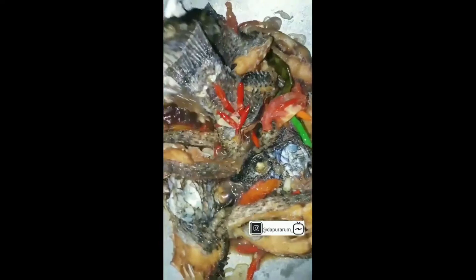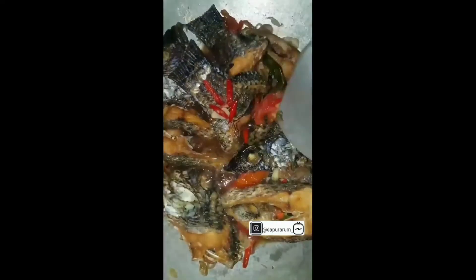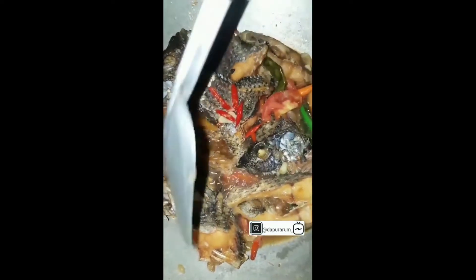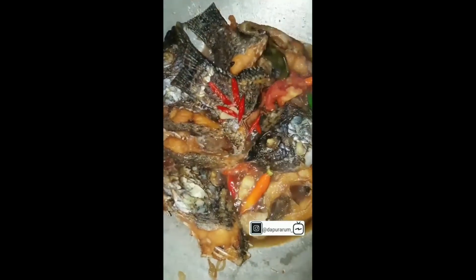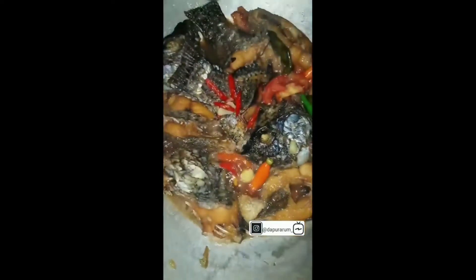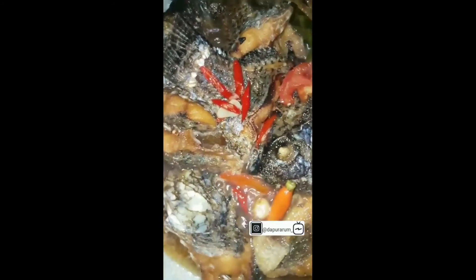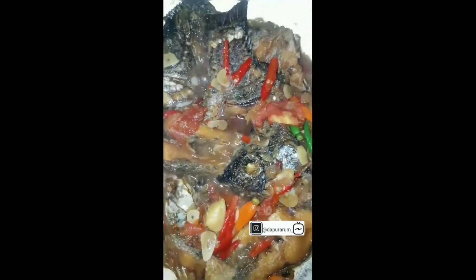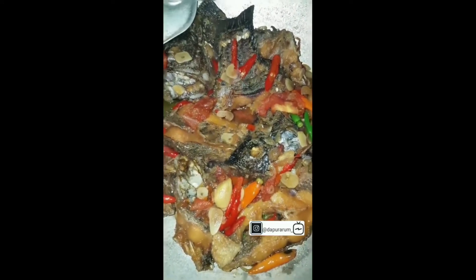Kita atur posisi ikannya biar baris berbaris, biar rapi, biar kerendam semua. Terus biar agak meresap dulu ya. Biar bumbunya meresap sampai airnya tinggal sedikit, sat-sat nyemak gitu. Sampai tinggal dikit airnya. Sudah mulai, kita boleh matiin api ya. Langsung hilang, naikkan gelembung-gelembungnya sekarang.